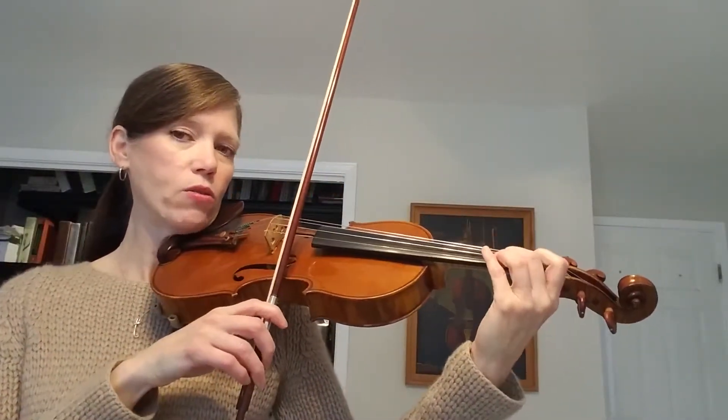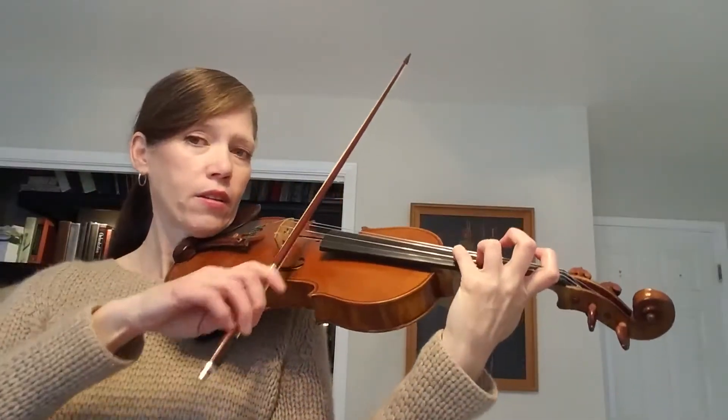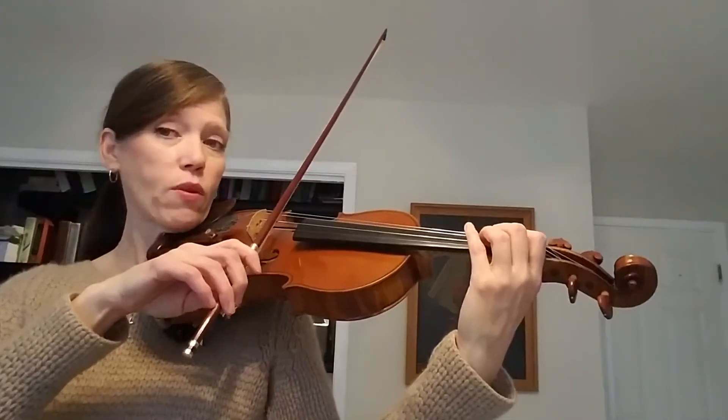Let's put that together — go back to low 2 G. Continue the pattern: up one note to C natural, play it twice down the scale.